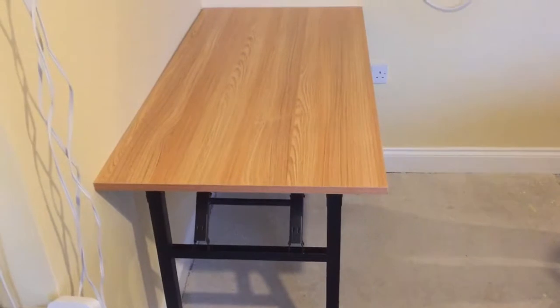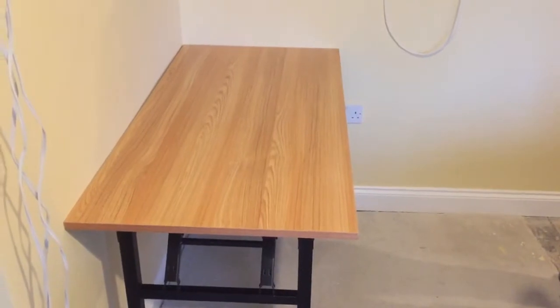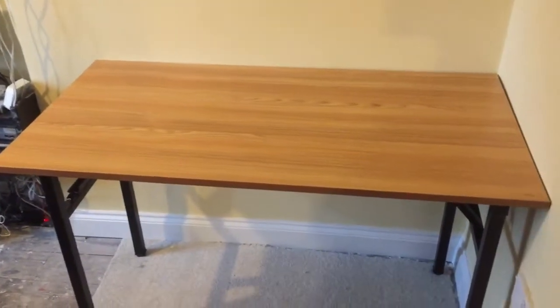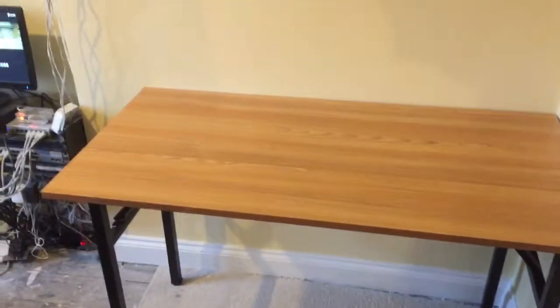You could even have a couple of them. You could have another one at the side if you had a bit more room. If you were just, say, two of you in a little flat or apartment, this would be a dining room table with a couple of chairs. And you can fold it up and put it away as well. I might just get another one just to have spare knocking about - it's a really useful bit of kit.